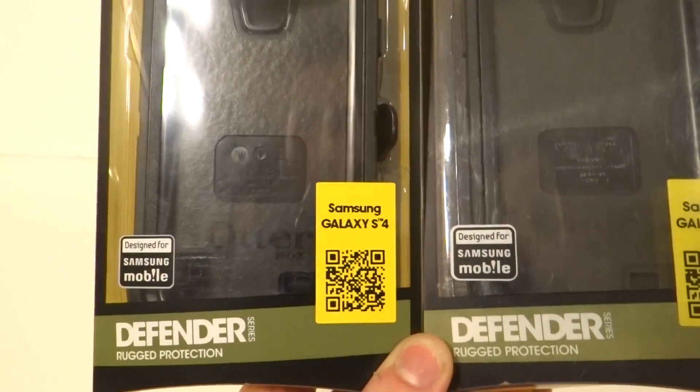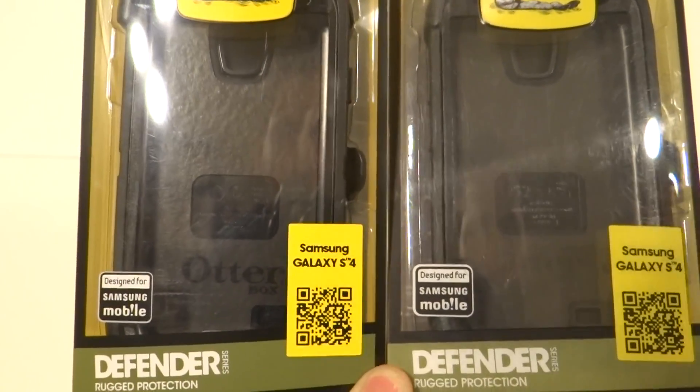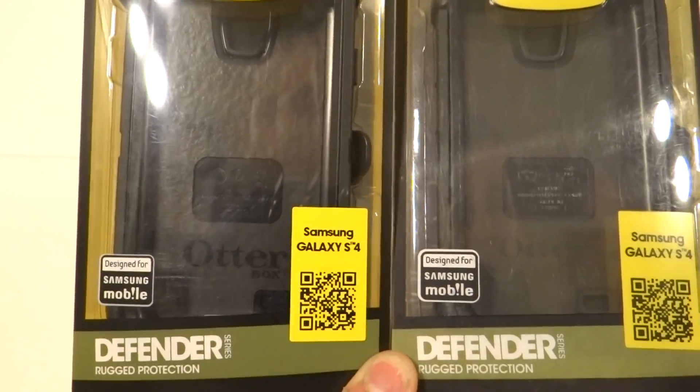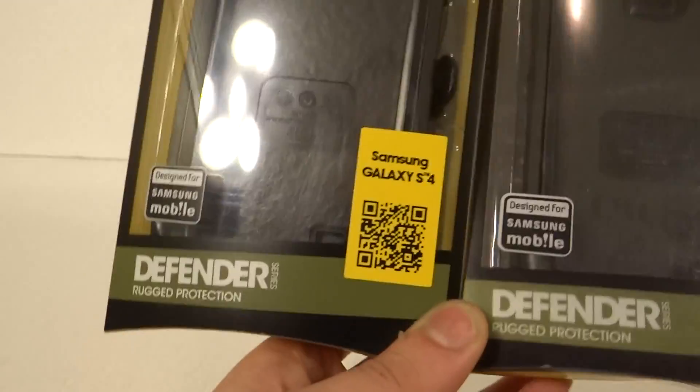Samsung Note S4 cases have a serial number, which is an easy way to tell if it's counterfeit, since counterfeits do not have serial numbers. But this is the Galaxy S4, not the Note, so it does not have a serial number — at least the older ones don't. If they were produced in 2015, it might be different.